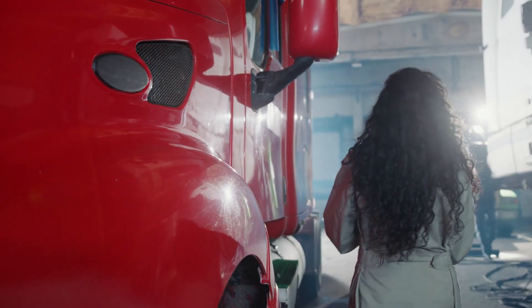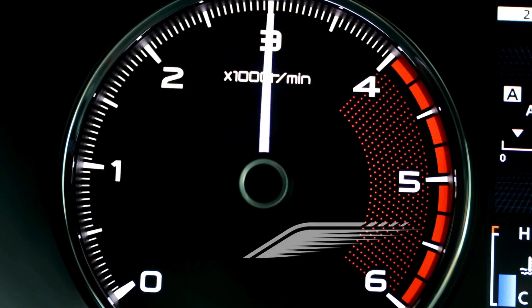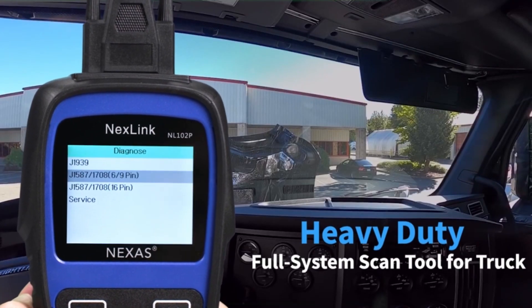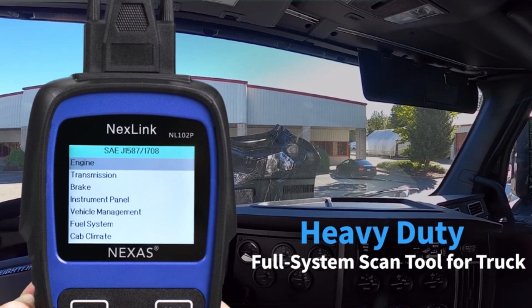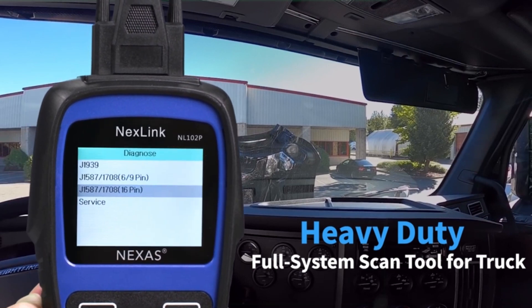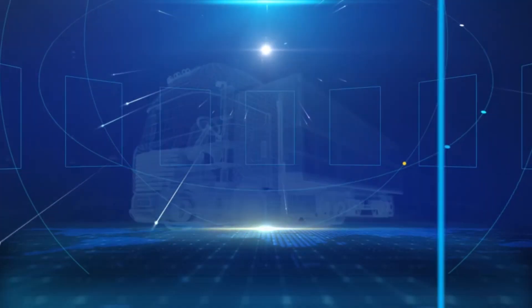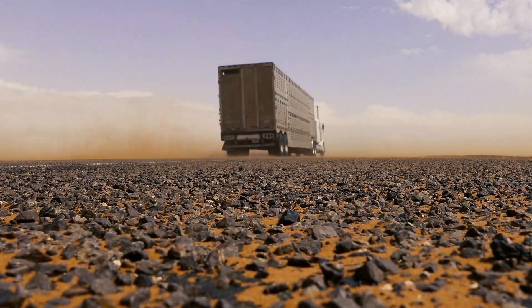Now let's see this in action. Imagine you're on a long haul and your check engine light comes on. Instead of panicking, you whip out the NL102, scan the code, and instantly identify the culprit — a faulty sensor. With a few clicks, you clear the code and recalibrate the sensor, getting back on the road in minutes and saving yourself a costly detour.